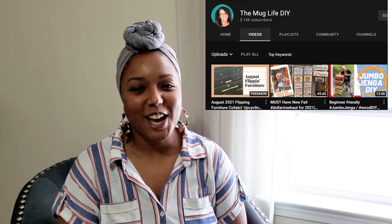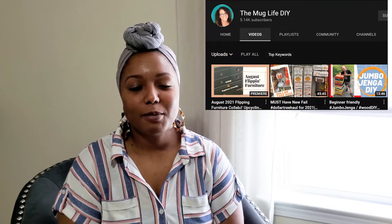Hey there, it's Mindy, and today I have another furniture makeover to share with you. I'm also excited to share that this is a collaboration with Julia at the channel The Mug Life DIY. Julia started the Furniture Flipping Challenge earlier this year and has been sharing some amazing furniture flips. I will be sharing the link to her channel and the playlist for this challenge in my description box, so be sure to check that out.